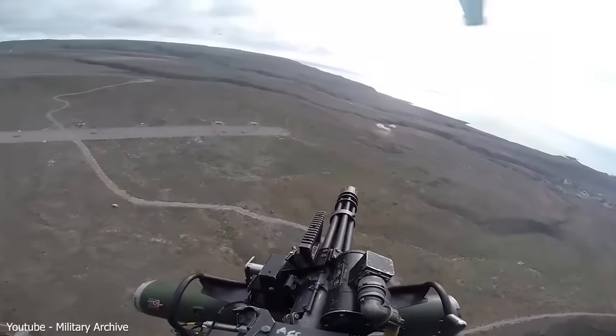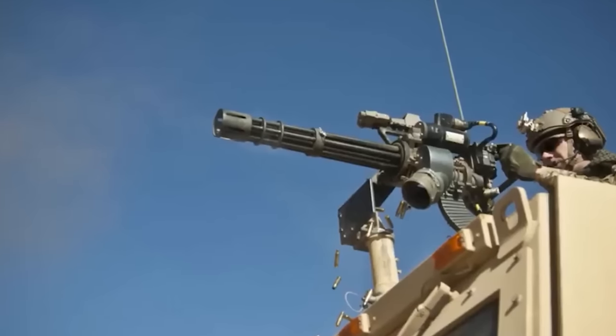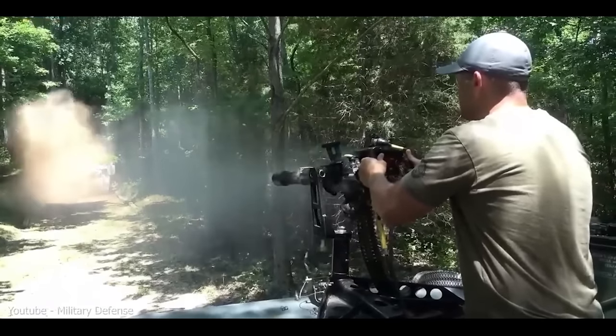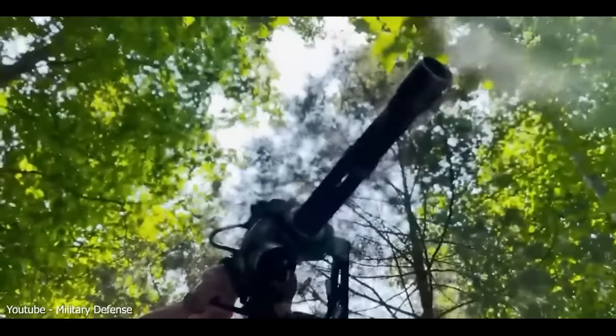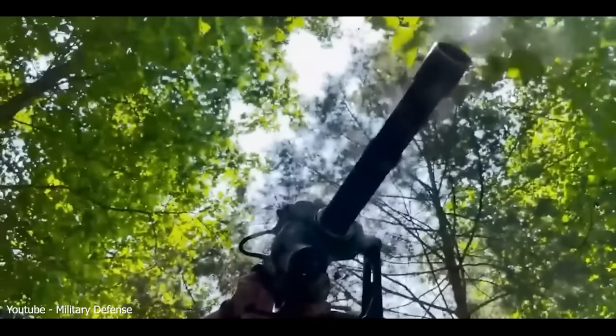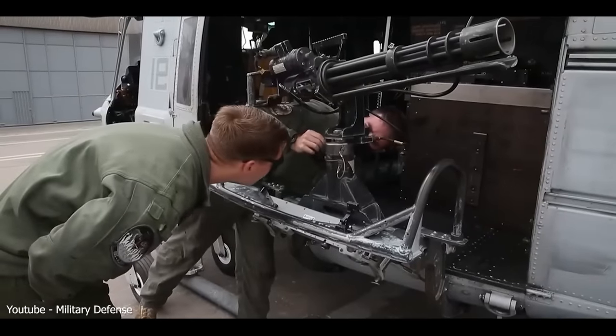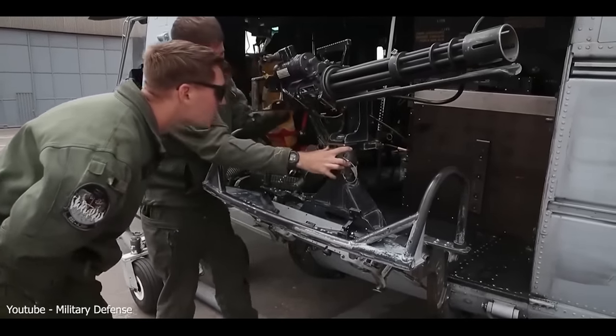They took their huge 6-barrel M61 Vulcan machine gun and downsized it to 7.62 NATO calibre. The M134 minigun was born. This new gun had some really unique features. It had a high rate of fire — depending on the model, it could shoot from 2,000 to 6,000 rounds per minute.